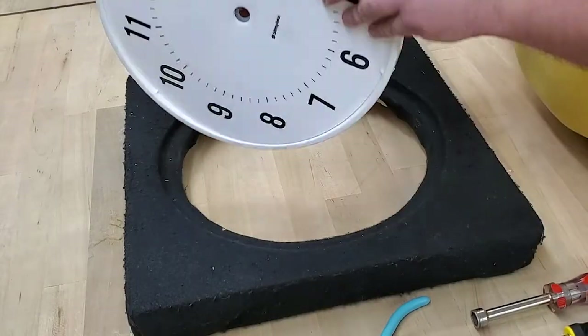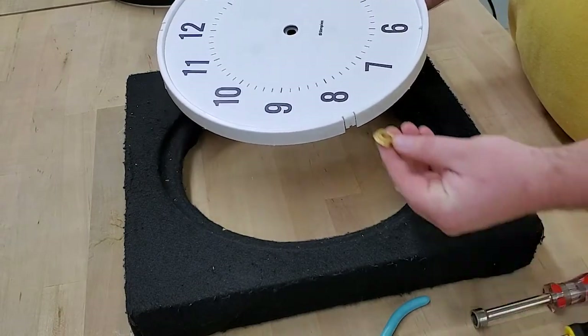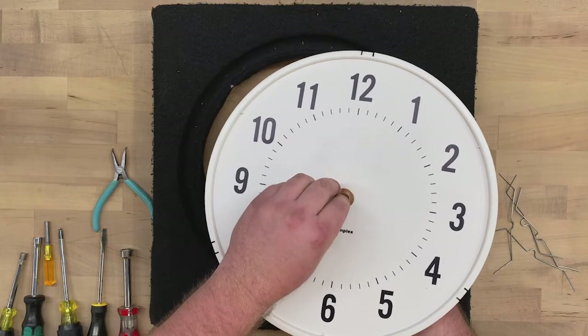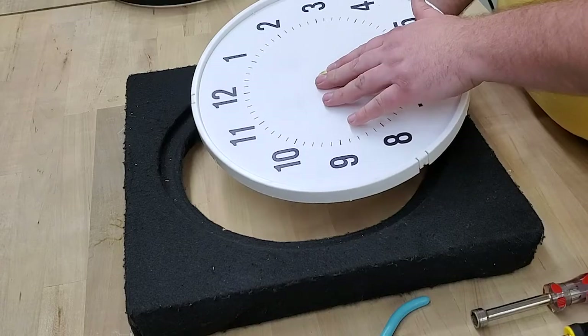Hold the adapter plate as you turn over the clock. Next, pick up the adapter bushing that has the larger shoulder. Make sure you compare it with the other bushing and choose the larger one — the smaller size won't work on a plastic clock.